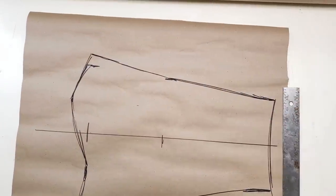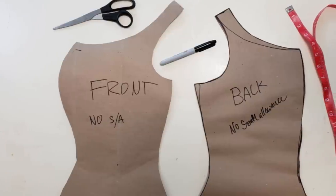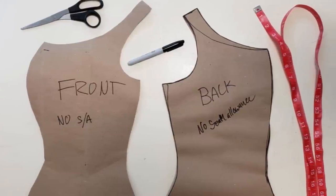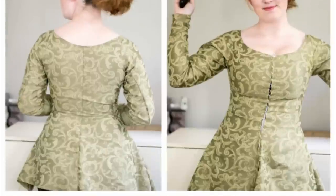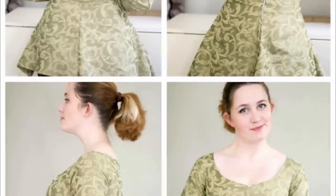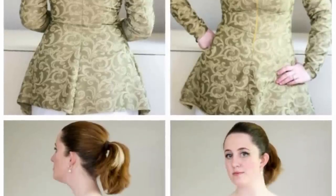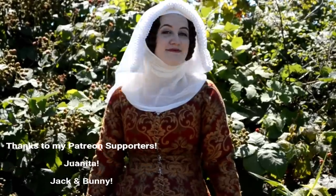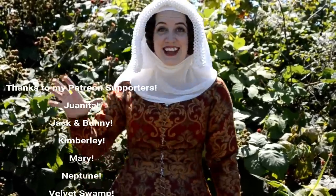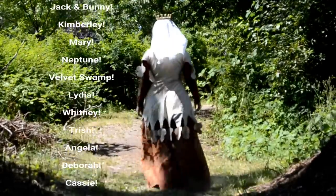Now that you have a very rough pattern started for the kirtle and the sleeves, you're actually not done yet — it's time to make a bunch of mock-ups. For something this fitted, I often go through two, three, four mock-ups before I'm happy enough with the fit to start on the actual fabric. Don't get discouraged if your first mock-up doesn't fit perfectly. I promise you that with a bit of patience and determination, you'll eventually have a sexy, sexy medieval kirtle pattern. I hope you guys enjoyed the video — I'm super excited for the next one where I'll be using this pattern. Good night everyone.